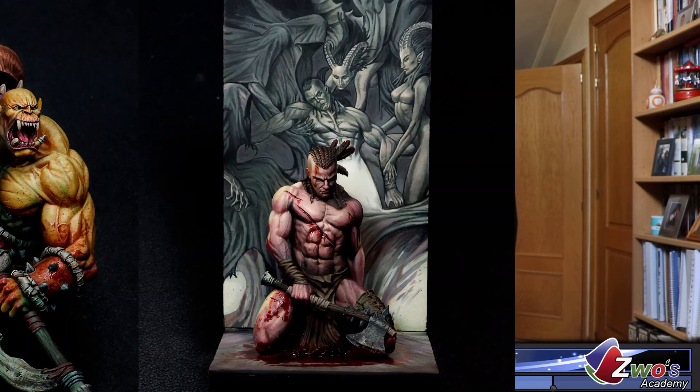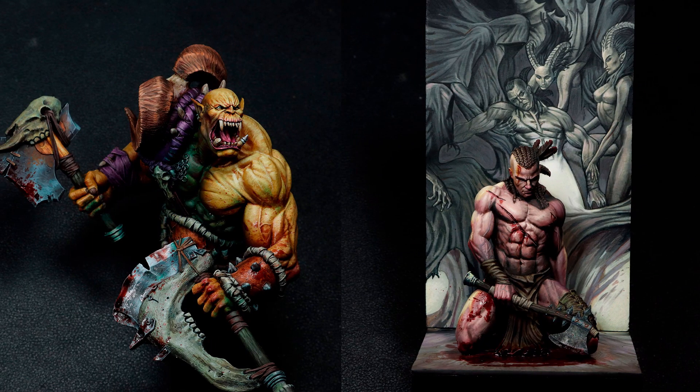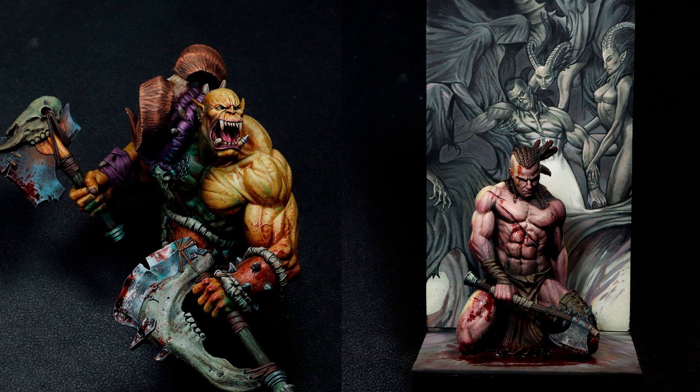Por lo tanto, por solo 10 euros tendréis acceso a este contenido y muchísimo más. Aparte de los tutoriales y guías de Lombos, hay también muchos otros procesos donde enseño a pintar otras miniaturas con mucho detalle.